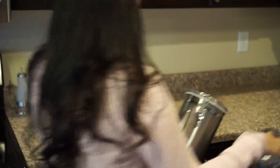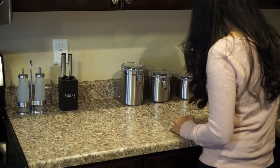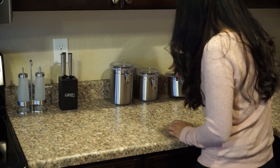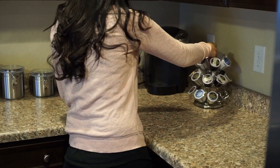I found these canisters at Target as well. I just add my flour, sugar, brown sugar, things like that — it's easy access for me. And of course my kitchen necessities like my Keurig and Ninja.